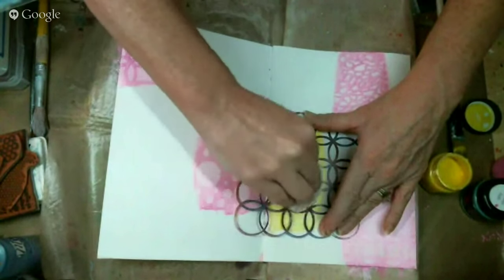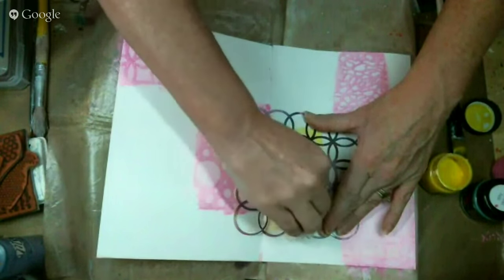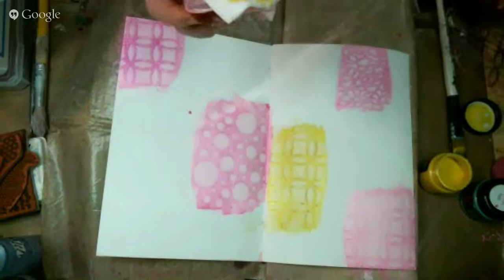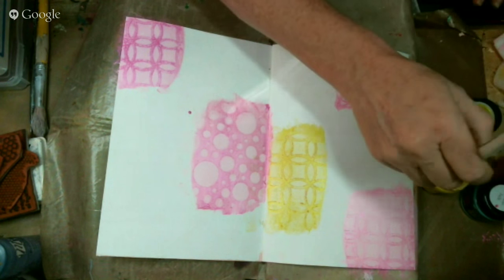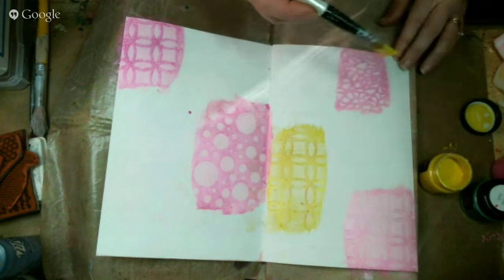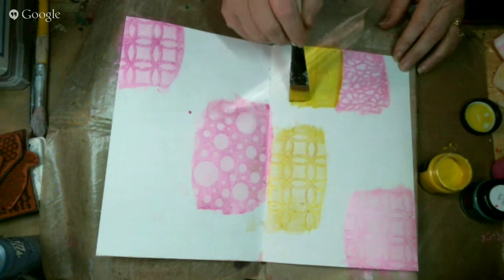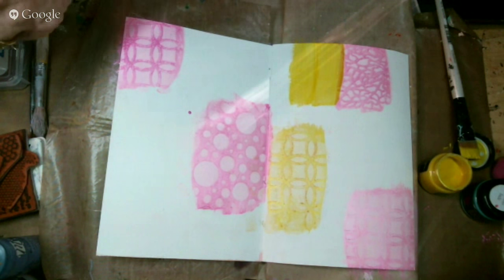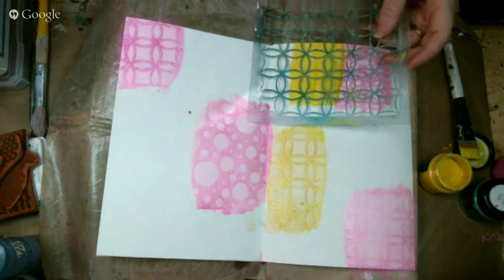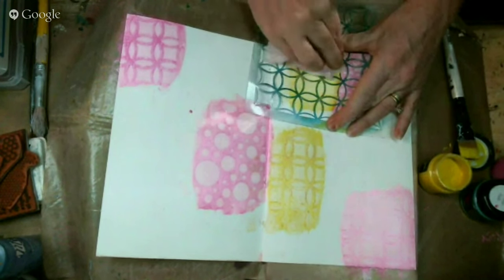Make sure you do not let your acrylic paint dry. If you let it dry it will not pick up with the baby wipe — once it's cured it probably won't lift. That's why I'm doing these little sections at a time. I do overlap, because it's going to make a prettier page. I have to work quickly because it's quite warm here in San Diego today.